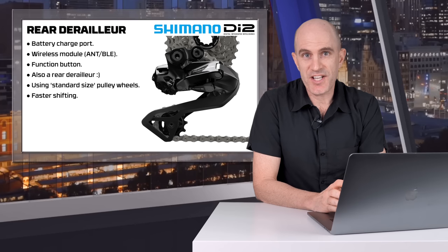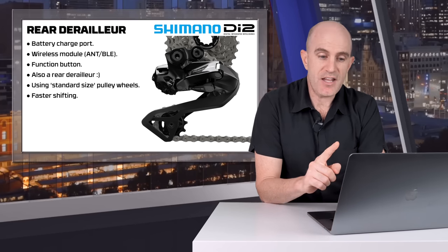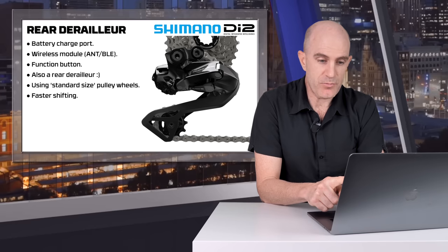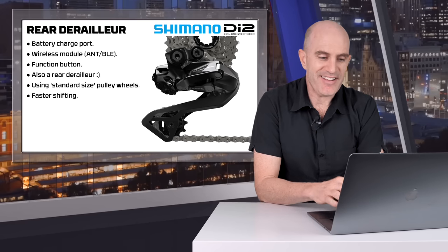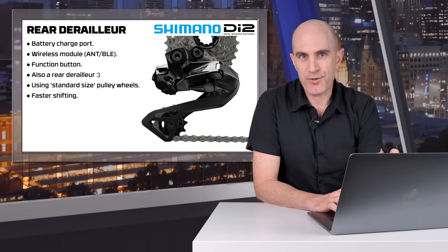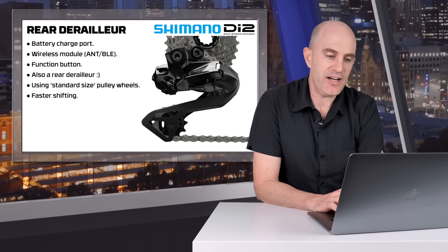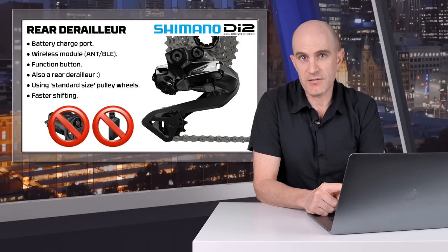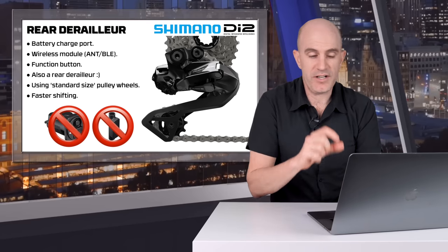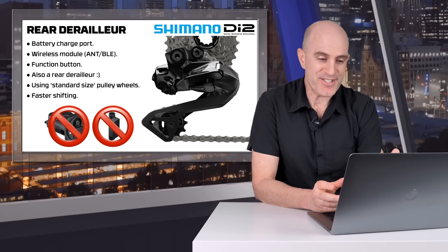Onto the rear derailleur — and this one gets me excited. The rear derailleur is now the battery charge port, the wireless module — so no need to buy a wireless module for ANT or Bluetooth connectivity — it has the function button, and it also acts as the rear derailleur. Much like how SRAM have put all of those functions into the rear derailleur, Shimano have followed suit and jam-packed everything in to make things a lot simpler. No more Di2 junction ports required on handlebars, under the stem, or in the frame, and no need to buy the ANT or Bluetooth wireless module. It's all built in, which makes installation very easy.